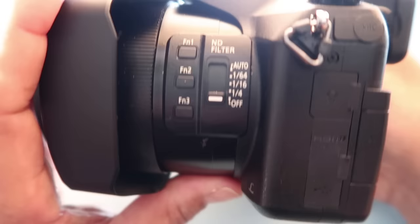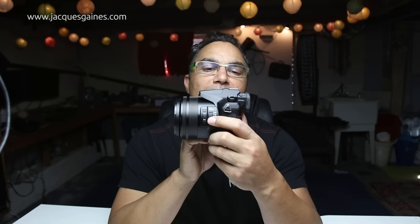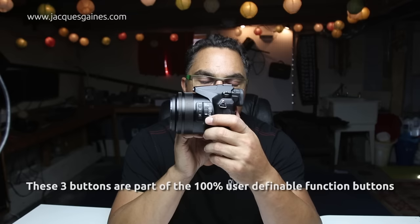A lot of nice features also include the three function buttons — completely 100% assignable. You can assign those buttons to whatever function you like while you're shooting. If you have a video workflow you might assign them to quick video functions; if you have a photo workflow, to quick photo functions. What is also really nice is that these function buttons are placed where a lot of videographers like to have that button — on the side of the lens.